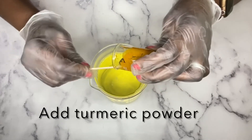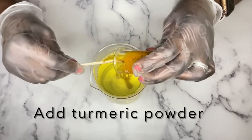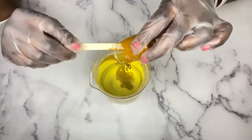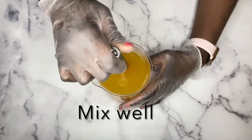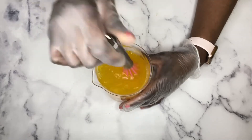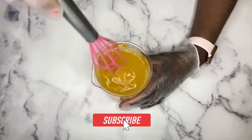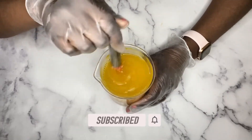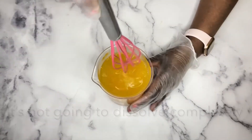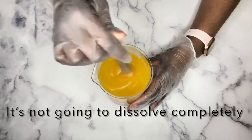A quick tip on using turmeric powder: if you're going to be using the powder in this wash, make sure to strain your mixture. Even though I've mixed it in very well, turmeric does not dissolve completely — you're still going to have particles and it can clog up your bottle for your face wash. So make sure to strain your mixture.